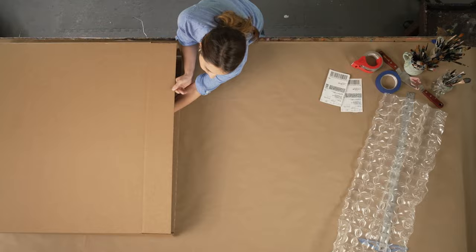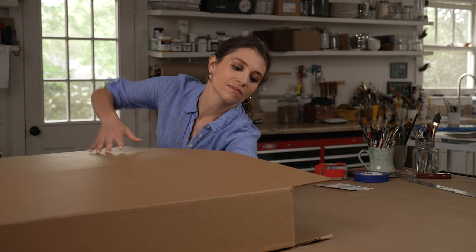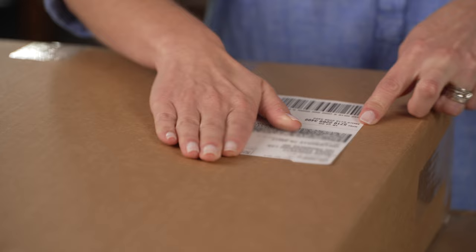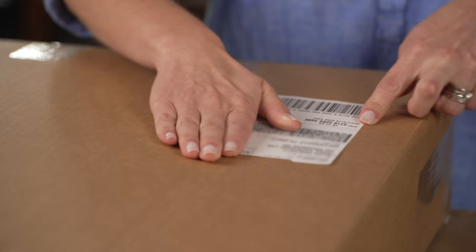Insert your wrapped artwork into the box, centering your piece and filling any leftover space with cushioning material. Then place a copy of your shipping label in the box. Tape all edges for best security. Place the label on the top of the box to increase the chances that it will be shipped in the preferred orientation. Now you know how to ship art. Of course, you can always bring your artwork to FedEx Office and we'll do it for you for a fee.